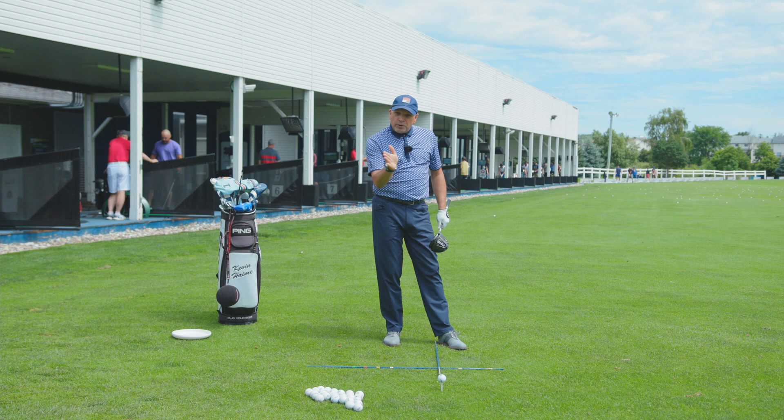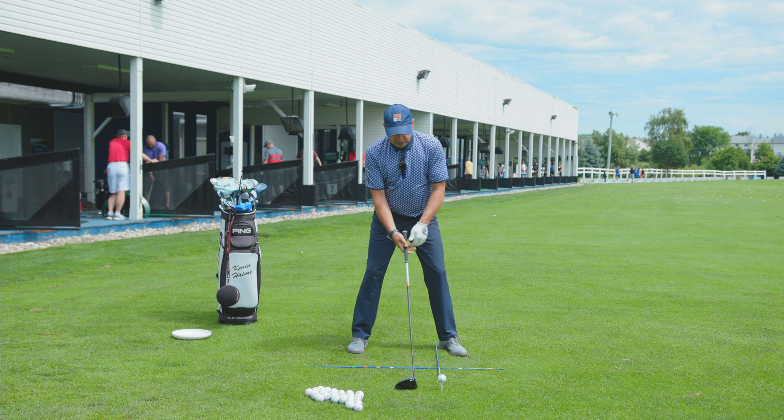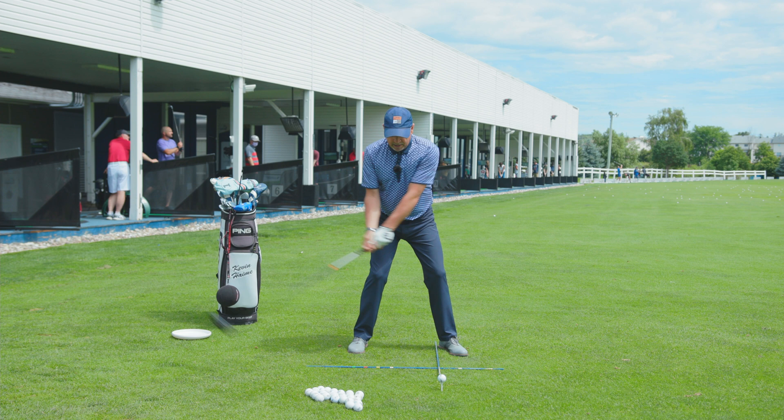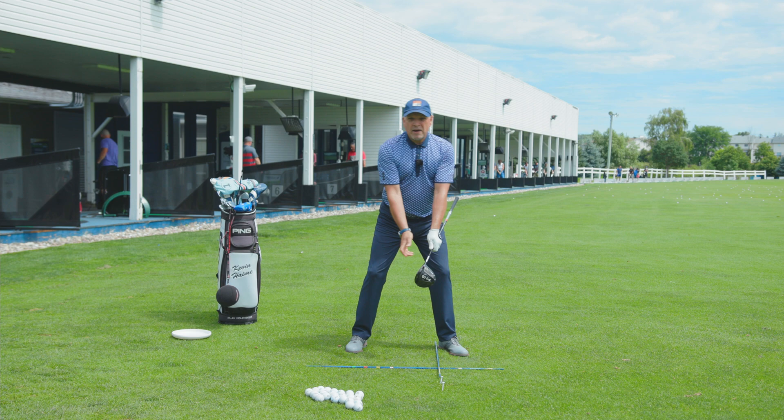You don't have to put everything forward when you're hitting a driver. Watch my setup. When I stand over the golf ball, the ball stays off my front heel. I've got a little spine tilt, my weight 50-50. My hands and my club are much more centered, just off my belt buckle, and from here I can hit from the inside and hit a nice little draw. Stay centered and you'll hit better shots.